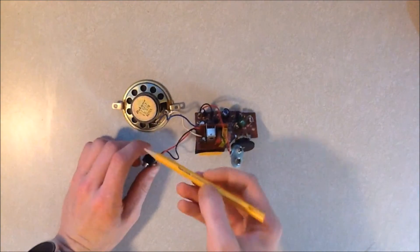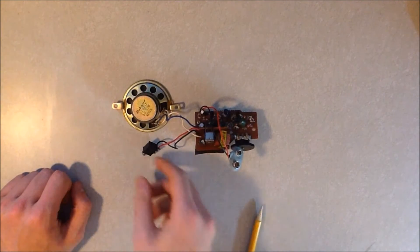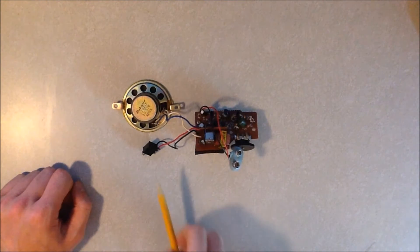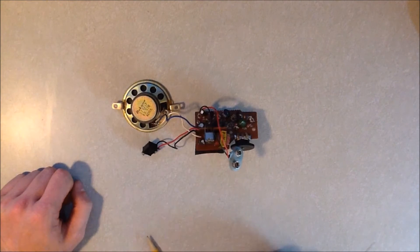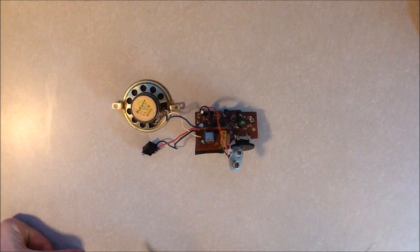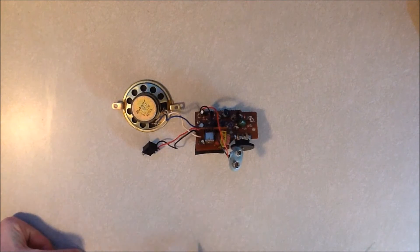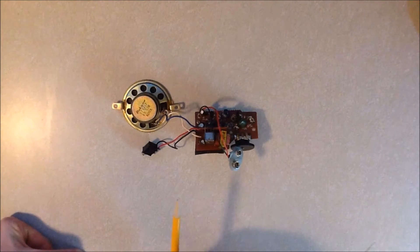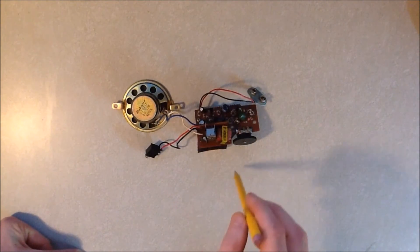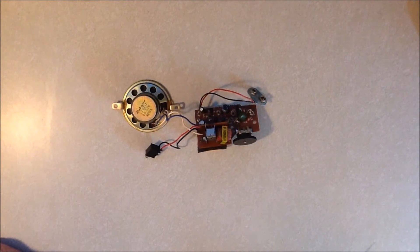I'll be clipping this connector off and attaching a double pole double throw switch onto that, with the wires going out. I'll be using a six-conductor telephone cable to connect both of these stations together. I'll also be adding an LED that will go on the other side. We'll do a jump cut and get all this on the breadboard and test it out.